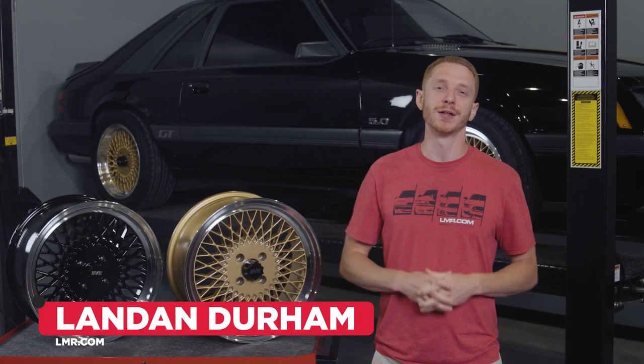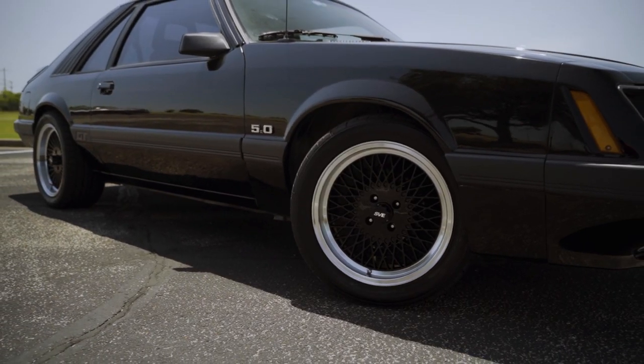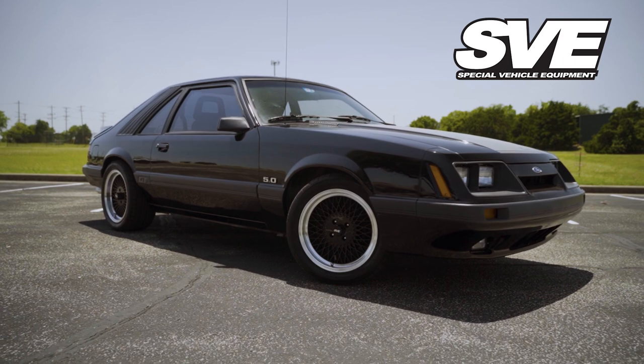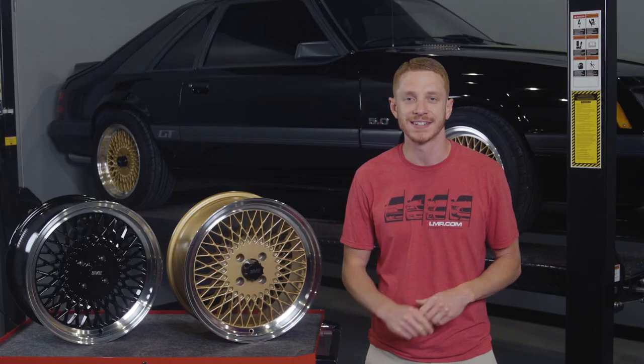How's it going everyone? I'm Landon with LMR.com and in this video we're going to be taking a look at a Fox Body Mustang wheel that we've dubbed the Hot Mesh here around the office. This is SVE's Mesh Wheel and it's designed for 1979-1993 Fox Mustangs. Let's check it out.